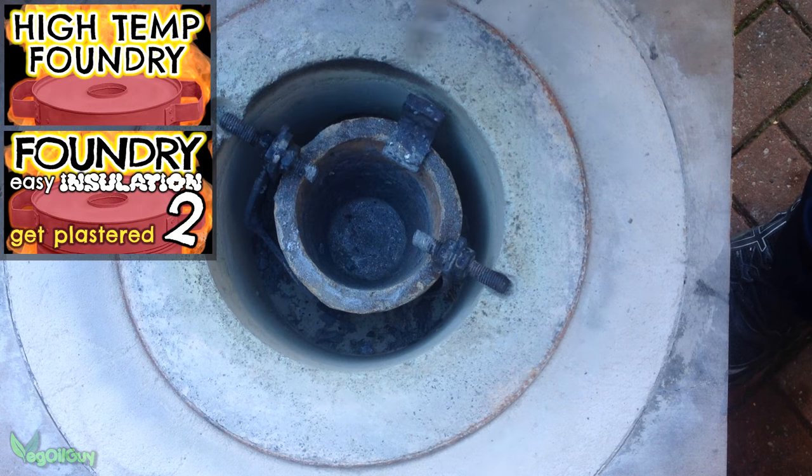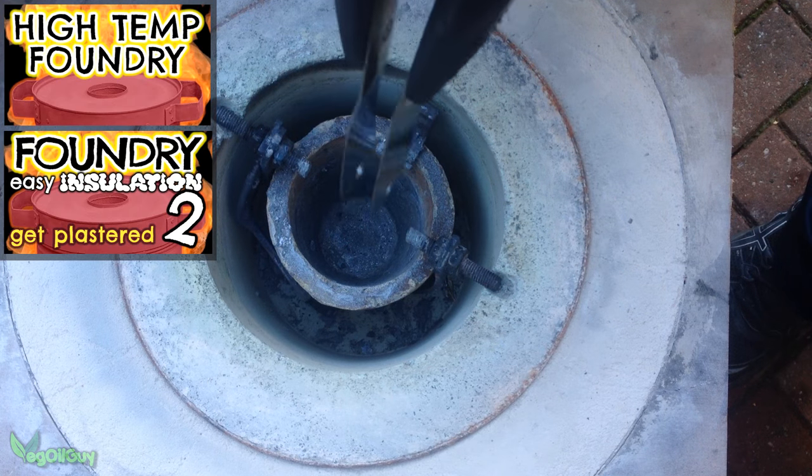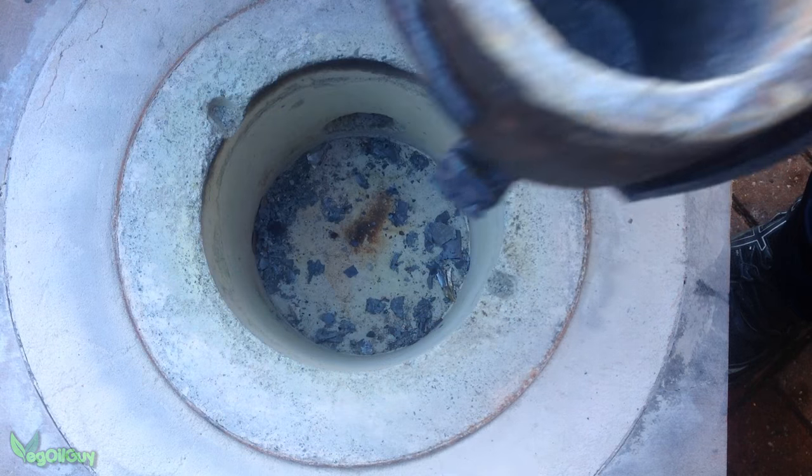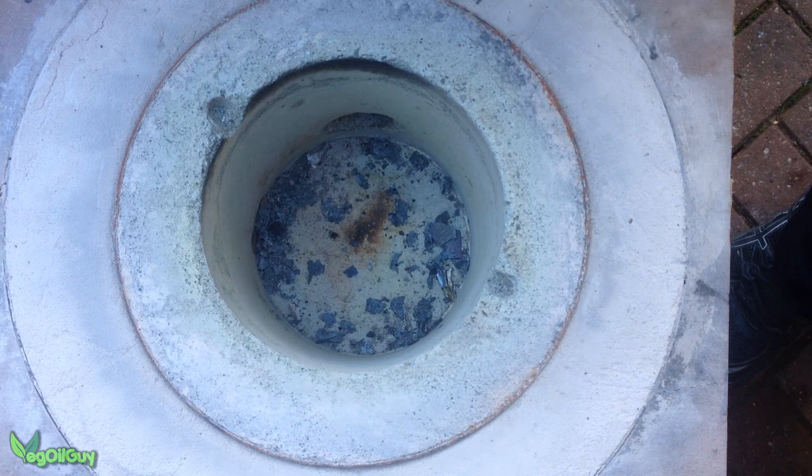Anyone wondering how my homemade foundry is doing, or the plaster insulation I added later on, can see it here. The foundry is just as good as when I made it, and the plaster insulation several weeks on and several uses later is still holding up really well. There's a few small cracks and a little shrinkage, but it's still working perfectly and it's still nice and stable.